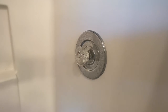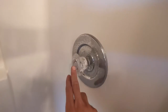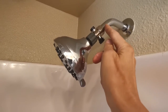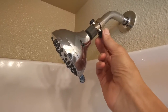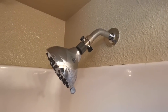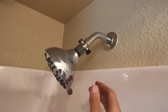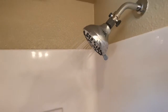What I did instead was, rather than worrying about turning the shower off at the valve, I bought a little part at Lowe's — it cost me five bucks. You screw it in here to the pipe and then you screw the shower head into it. It's just a little shutoff. So I fixed it for five bucks and about five minutes — that's fair — five minutes and five dollars approximately. What you do now is just reach up and turn the shower on and off right here.